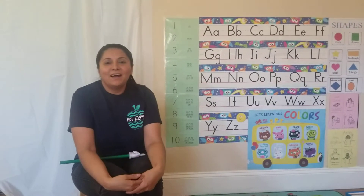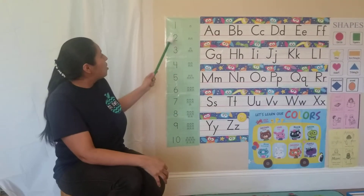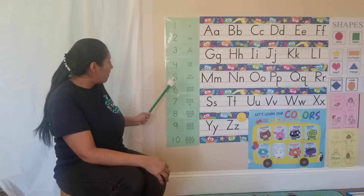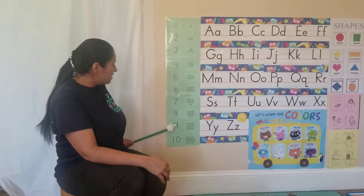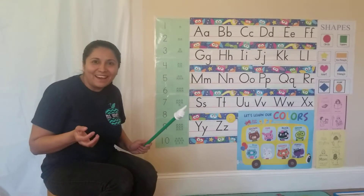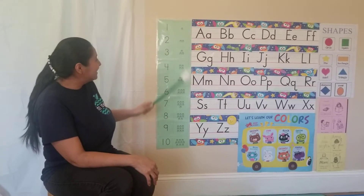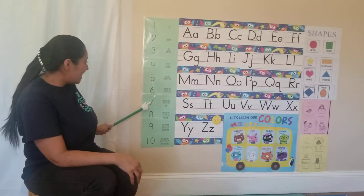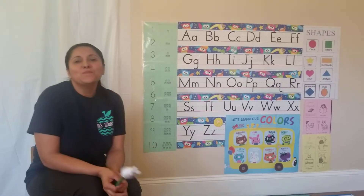Okay, let's practice the numbers. One, two, three, four, five, six, seven, eight, nine, ten. Muy bien!